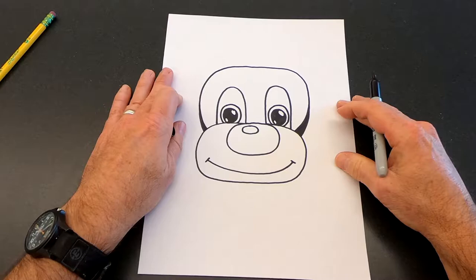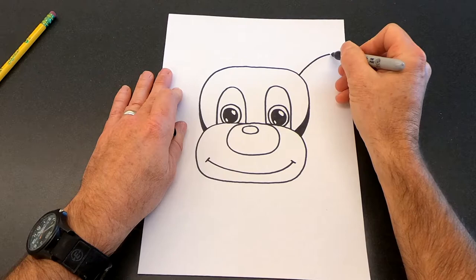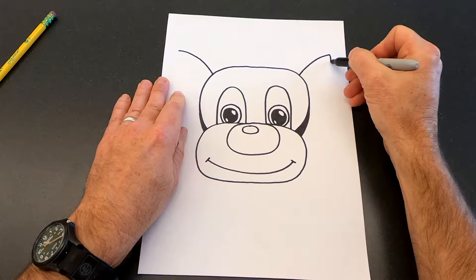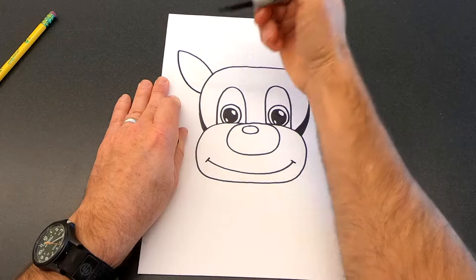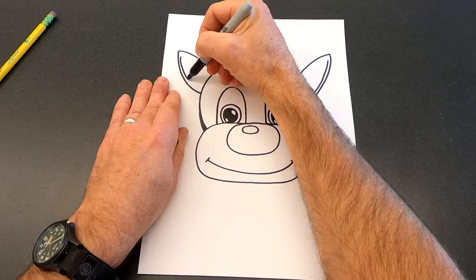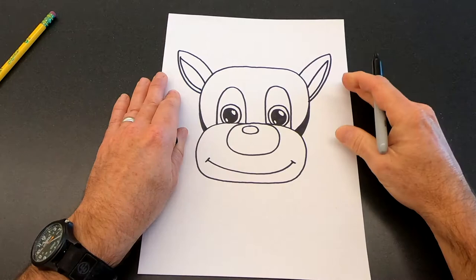Now Rudolph needs some ears. We're going to draw a line that comes out like this, give it a little curve out at the end — it's almost like an antenna sticking out on that side. Then we're going to come down and connect to the side of his head. We'll do that on both sides, then draw a line that traces along the edge to show the inside of the ear.